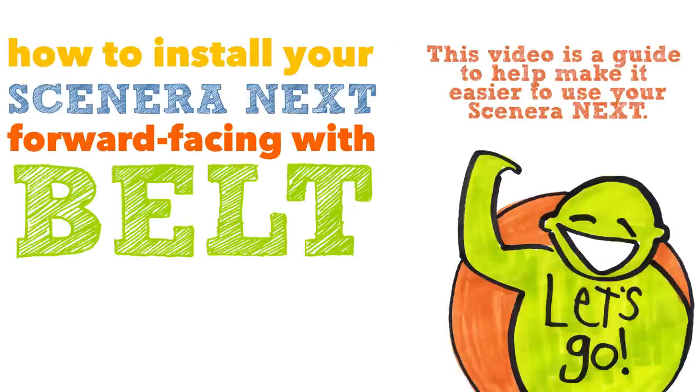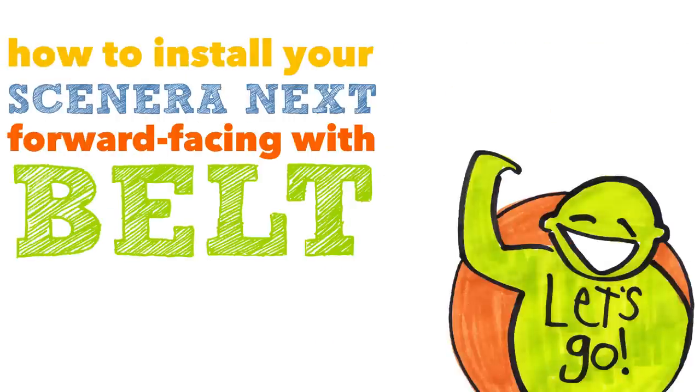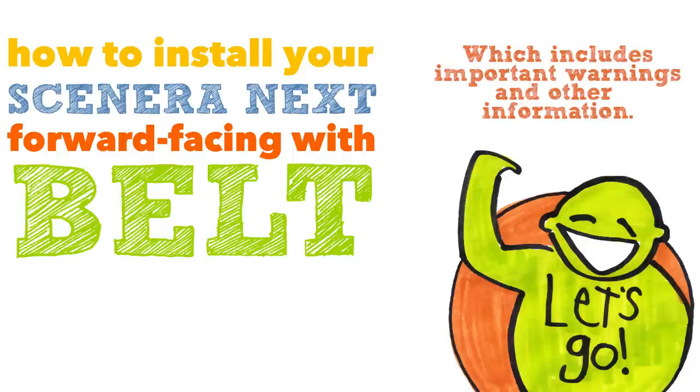This video is a guide to help make it easier to use your Scenera Next. Please be sure to read the complete instruction book, which includes important warnings and other information.